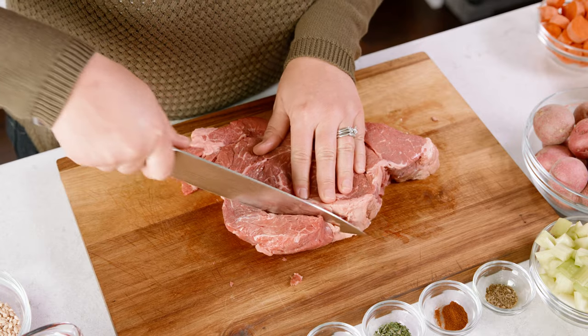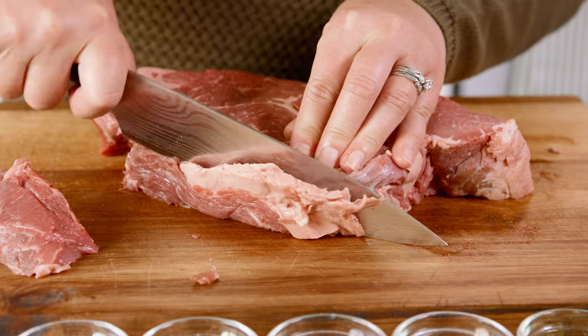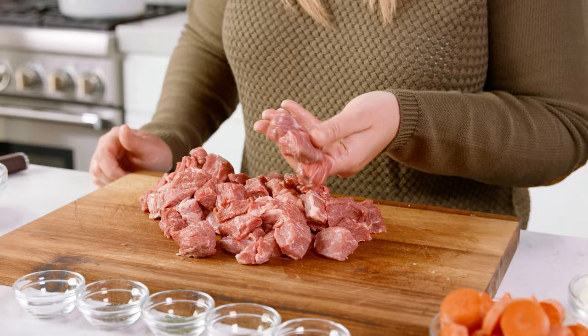If you do use a chuck roast you're going to want to cube that up into 1 inch cubes. Feel free to trim off any of that hard fat or extra gristle. Once we've got that cubed up we're going to head to the stove.